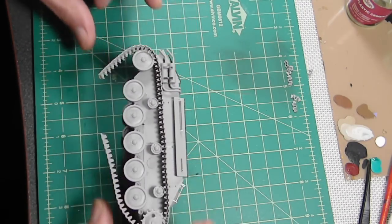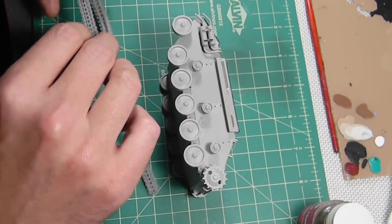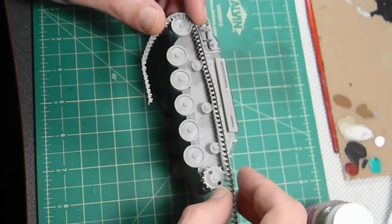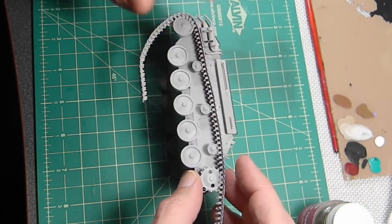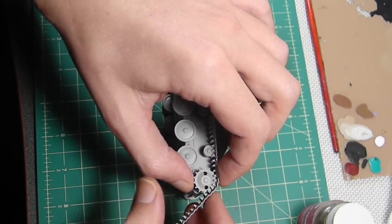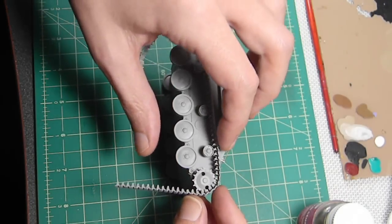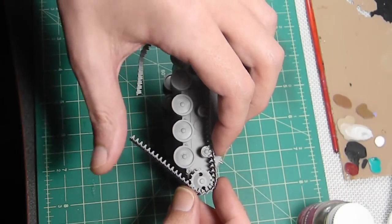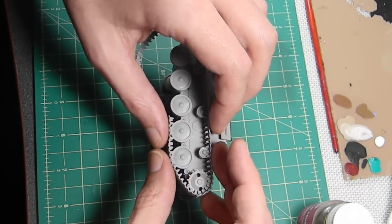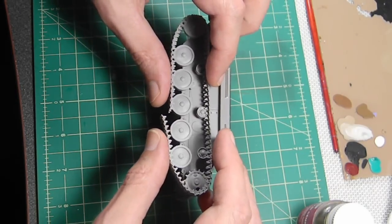Alright, take 37 - I've got enough this time. You've got to watch the gear wheel. If you pull it off and it rotates, it'll start pulling the links apart. Please be enough this time.